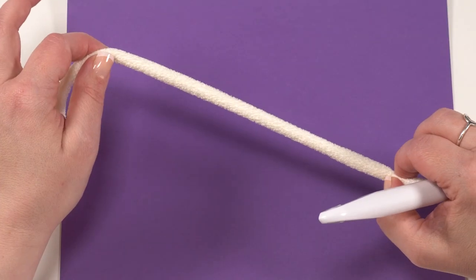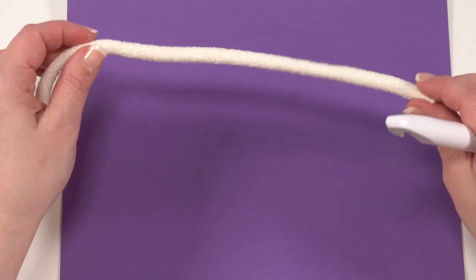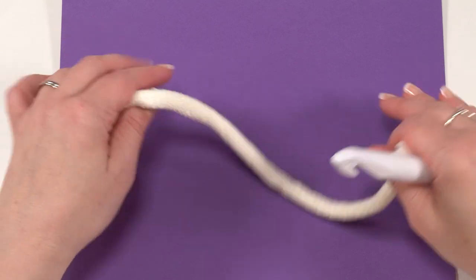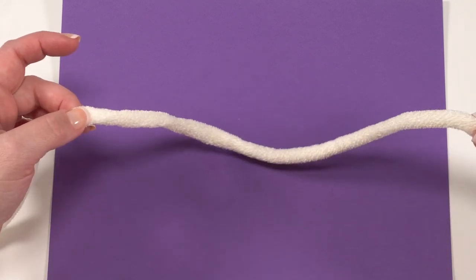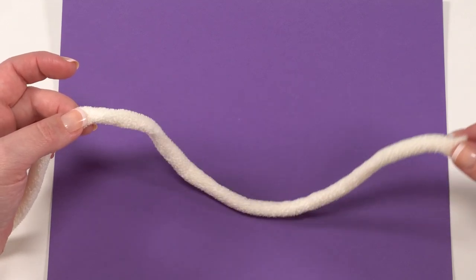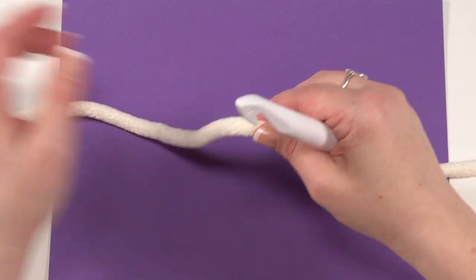The next step is to make the beard for our gnome basket. Each skein of Bernat Plush Big should give you three or four beards at least. Make sure to leave a long tail at both the beginning and end of your beard because we'll use both of those tails for sewing the beard on. If you forgot, you can go back and add some extra yarn, but why do that when you can save a couple of ends to weave in? So remember to leave a nice long tail before you start your beard.